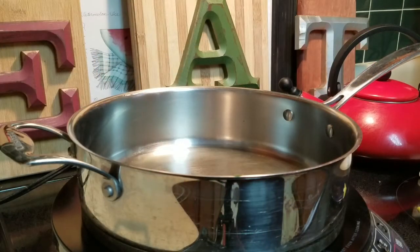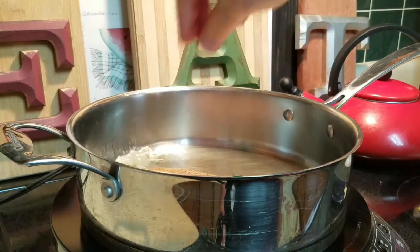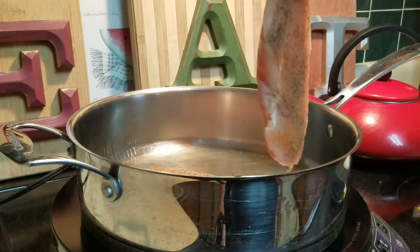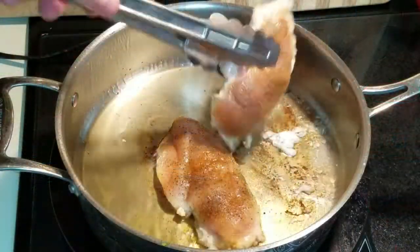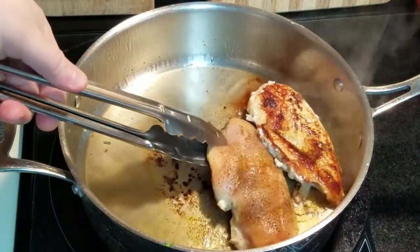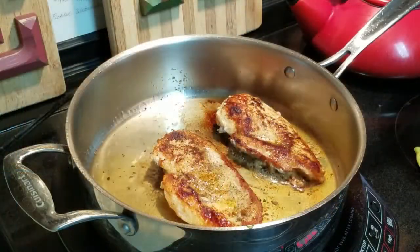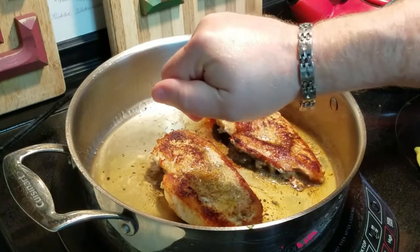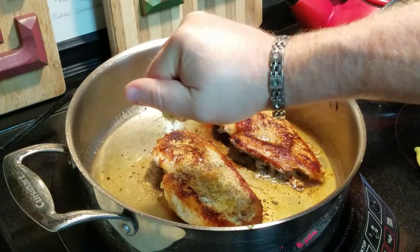I've got a couple of chicken breasts here, seasoned, going into the pan with olive oil. We're gonna serve this with our avocado salad. Last thing we're gonna do is squeeze a little lemon and lime over the top of the chicken — and we are ready to serve this.